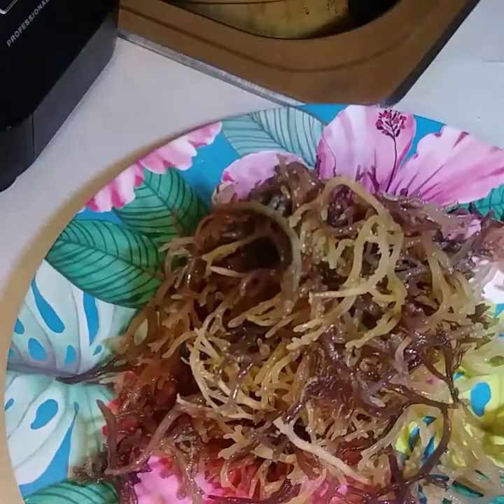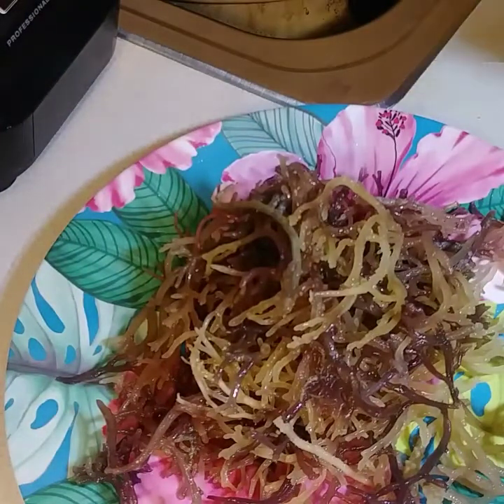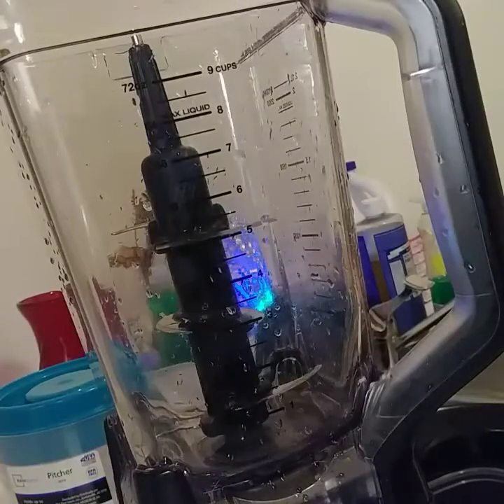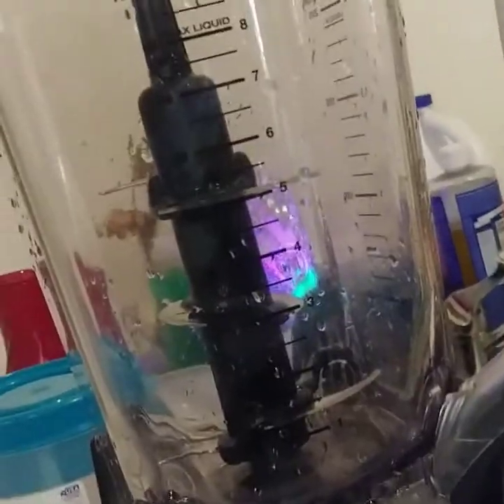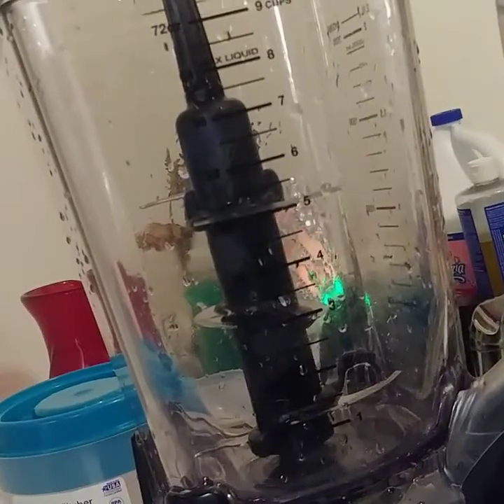That was overnight, 24 hours, with warm water — warm to the hot side, not to the cold. I did try sea moss with cold water and it was a complete fail. I ended up with juice.